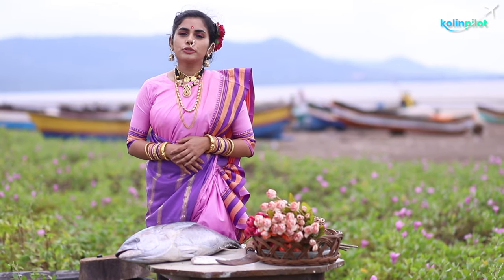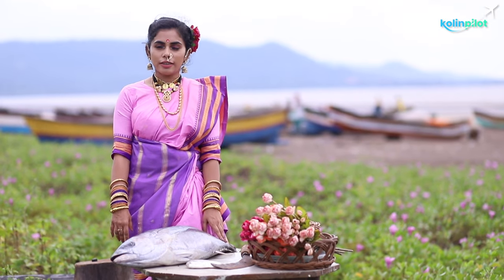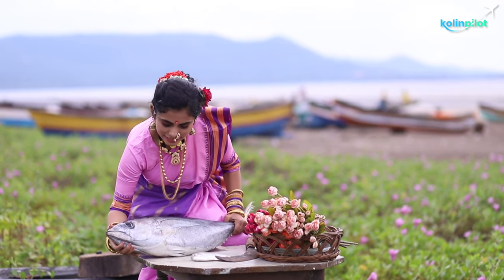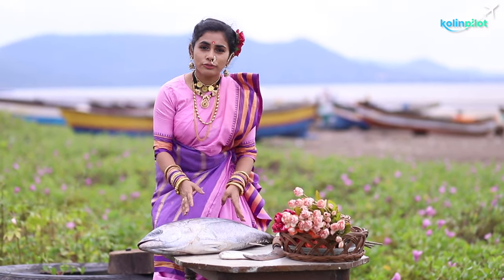Today I am going to cook a tuna fillet. Here is a yellowfin tuna, and we are going to cut it into fillets first.